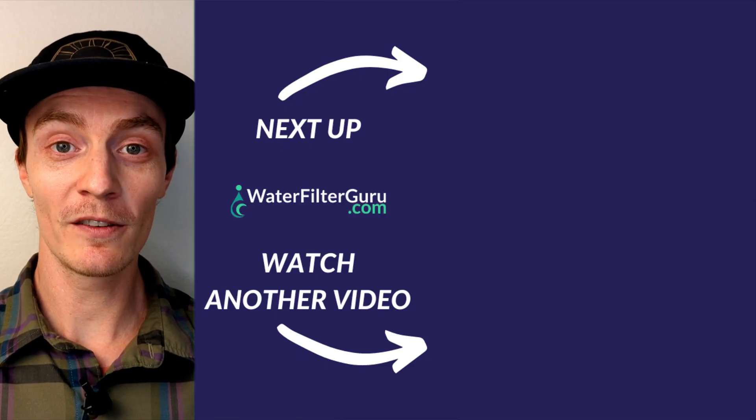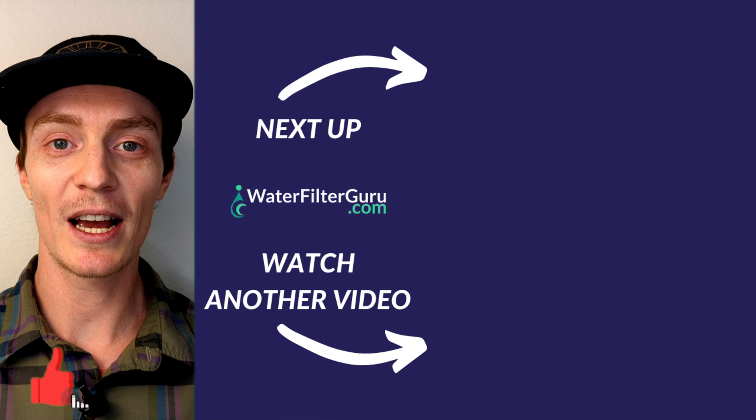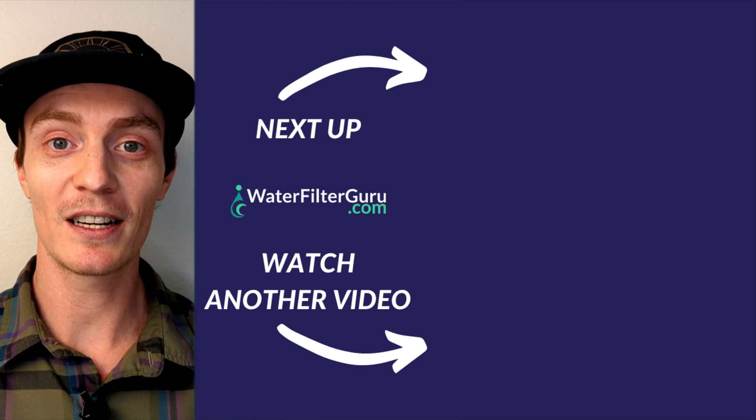And if this short video was helpful and informative, please do me a huge favor, give it a like, and share it with someone who might also find it valuable.